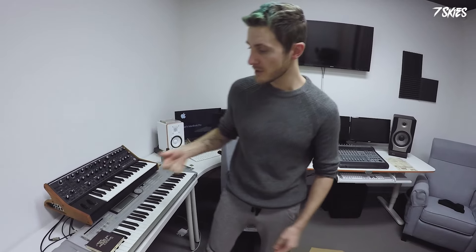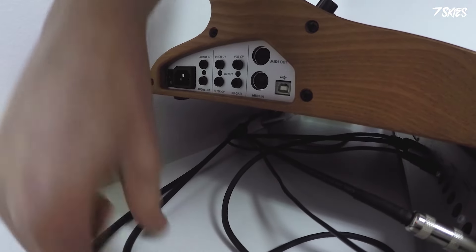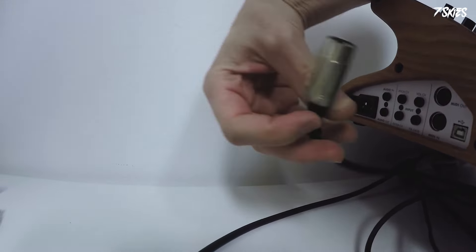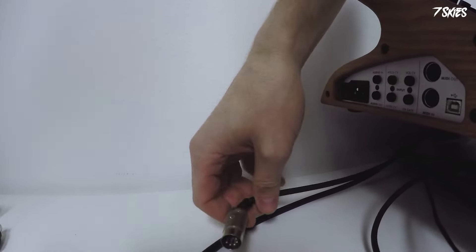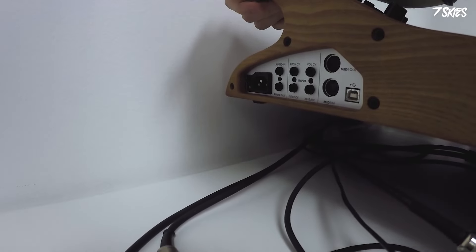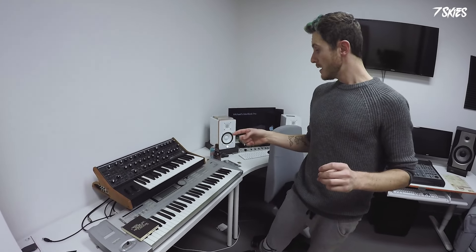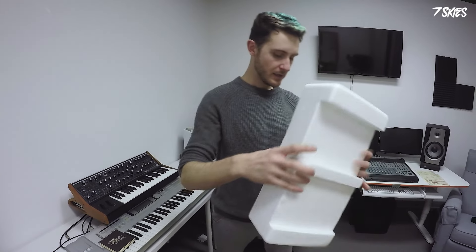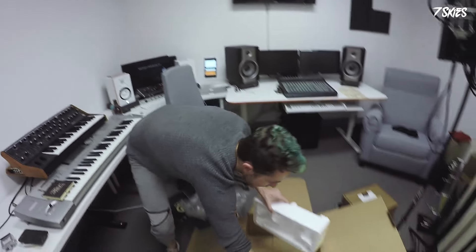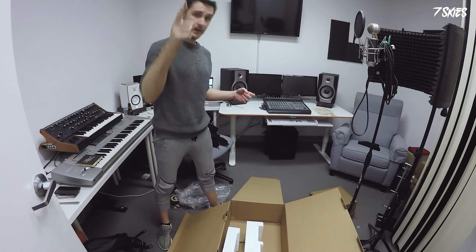You also have to buy an audio cable — as you can see over here, it's a jack cable — and you have to buy a MIDI cable, which we already had because we knew there wasn't one included. And you have to buy a USB cable, because there's software where you can connect it to your computer. So this is it, this is what's in the box. We're gonna put it all back and recycle it, because recycling is important.